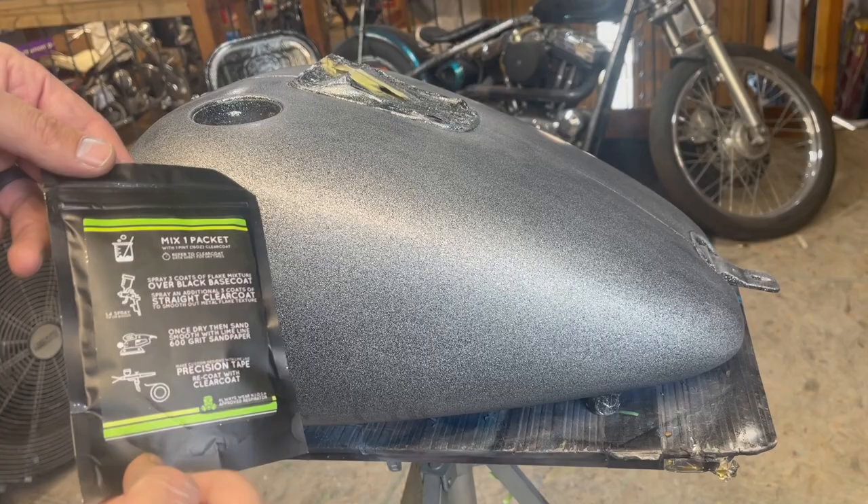Alright, this tank has already been flaked and sanded according to the instructions on the back of the packet. I'm going to use two different sizes of fine line tape: 1/8th and 1/16th inch.